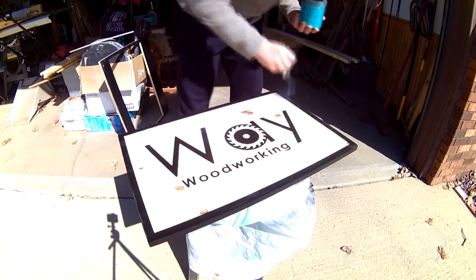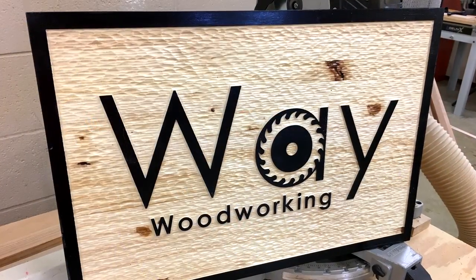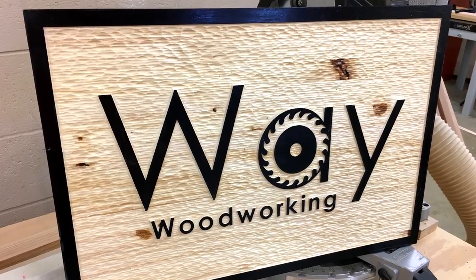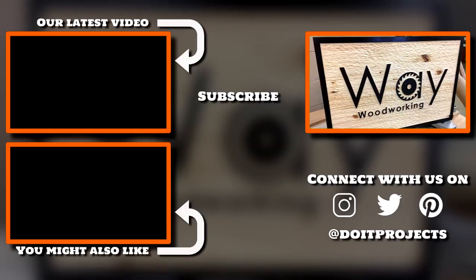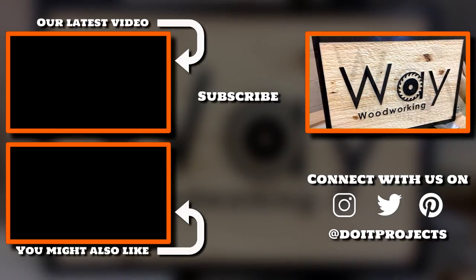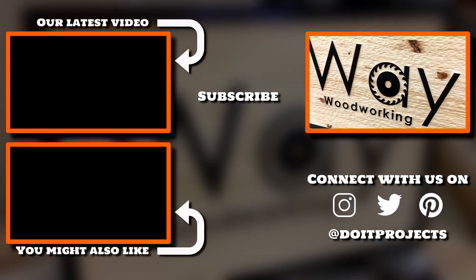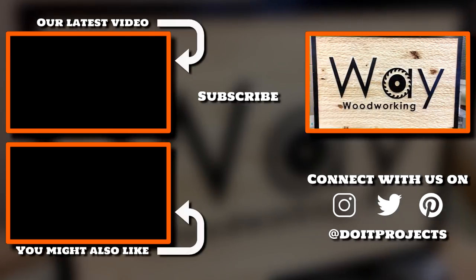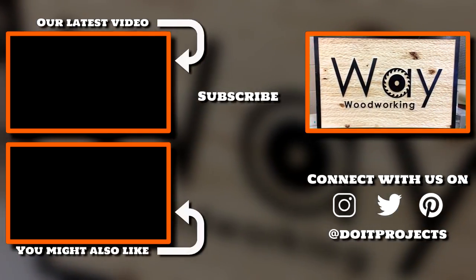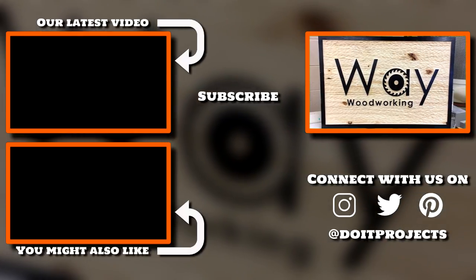That's what I really wanted on this pine sign. This sign was made for fellow maker and content creator Tony Way of Way Woodworking — it's neat because we connected thanks to the amazing network of makers that exists on YouTube and all the social platforms. It was a pleasure to make, and we hope you found something informative or entertaining about this build video. If so, consider subscribing and don't forget to check out Way Woodworking over at his channel — there will be a link in the description. We'll see you next time.